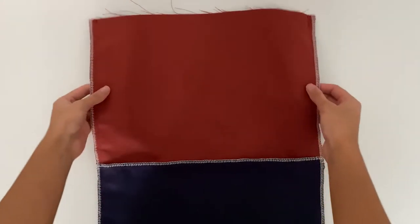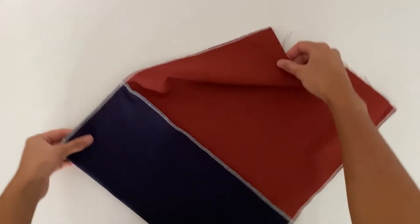This is what the bag looks like after the side seams are finished. You can see the bottom of the bag has no seam and is instead folded.